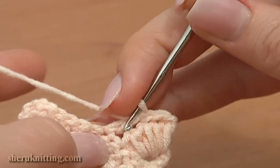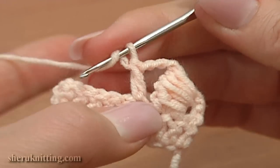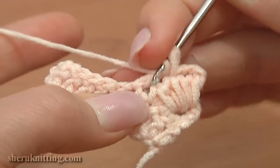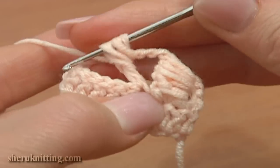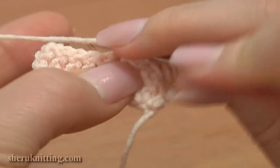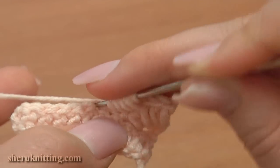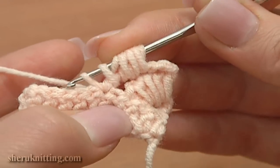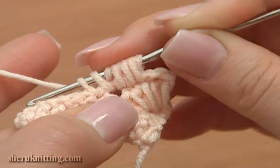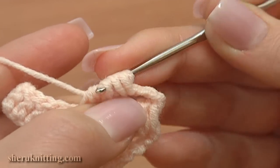Double crochet is ready. Now work the bullion block stitch. Yarn over and pull up a loop from around the post 4 times: 2, 3, and 4. Now insert the hook through the same stitch on the row below that the double crochet is made through. Yarn over and pull up a loop. Now yarn over and pull through 3 loops on the hook 4 times.